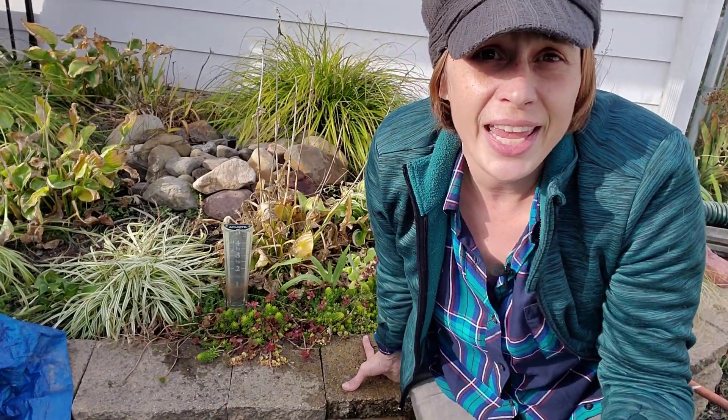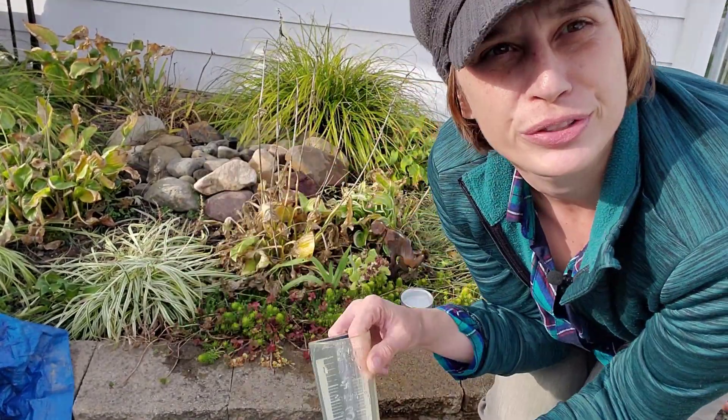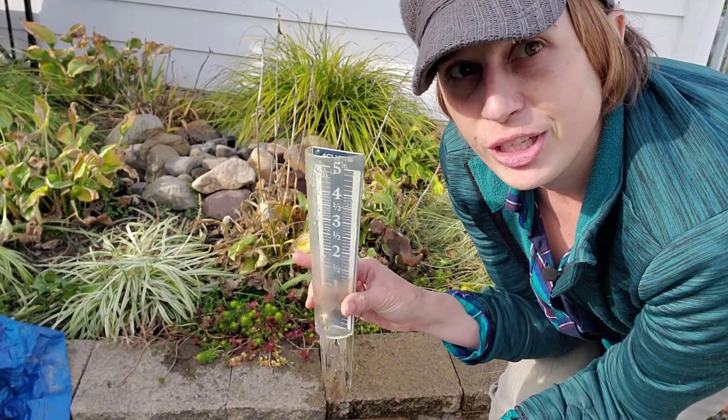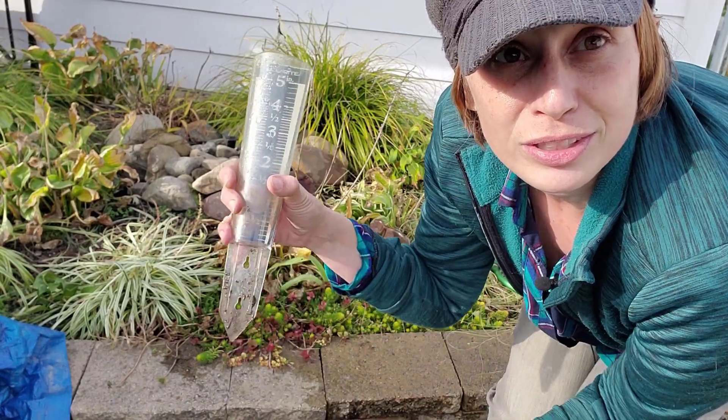That's all I've got for you today. If you have a rain gauge that actually holds up over winter — because mine cracks every year and I just buy a new one since they're so cheap — let me know in the comments below. Be sure to subscribe to my channel for more awesome gardening tips.